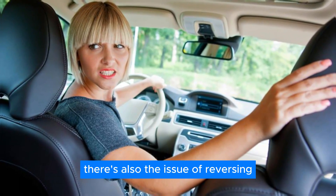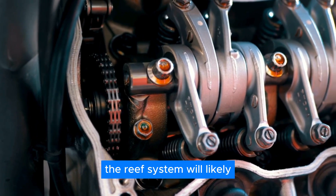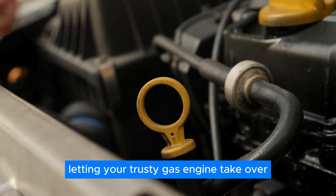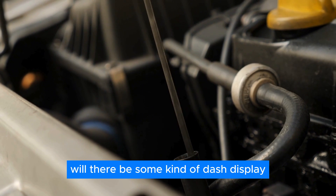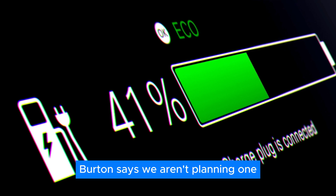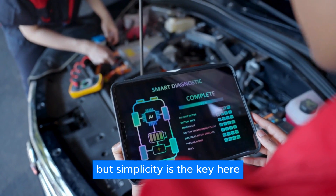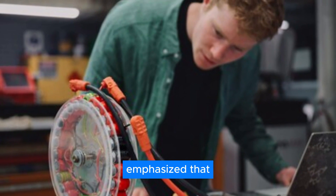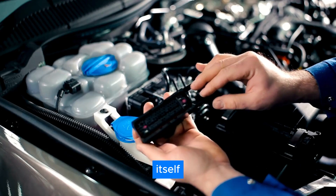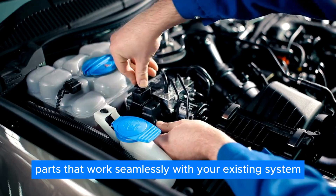There's also the issue of reversing. Since the electric motor spins in one direction, it won't be ideal for backing up. The RAV system will likely automatically shut off the electric motor when you shift into reverse, letting your trusty gas engine take over for those tricky parking maneuvers. For the basic RAV conversion, Burton says a dash display isn't planned — diagnostics may be accessed through your phone, but simplicity is the key. Burton emphasized that the RAV system is designed to be a zero-footprint retrofit, meaning minimal modifications to your car itself — mostly bolt-on parts that work seamlessly with your existing system.